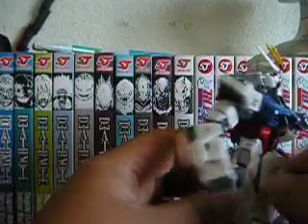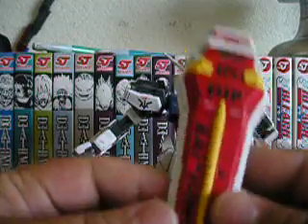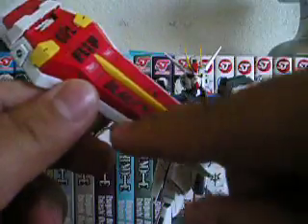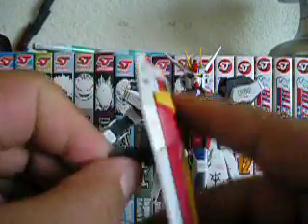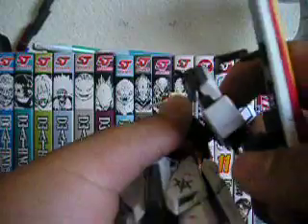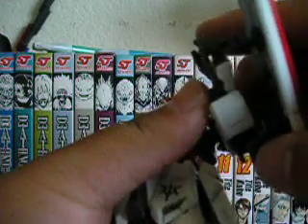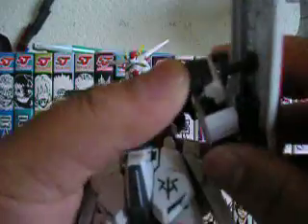Another accessory is the shield. You'll notice I wrote 'Black Knights' on the shield — I know it's kind of silly but I was bored. It just clips onto the arm. First you make sure it's holding the handle, clip it onto the arm, and have it grip the handle. It's pretty easy and it's a very colorful, nice shield.